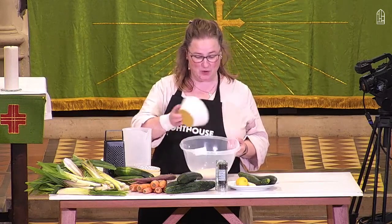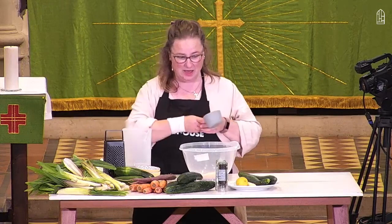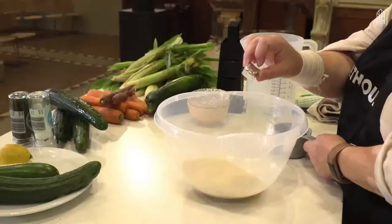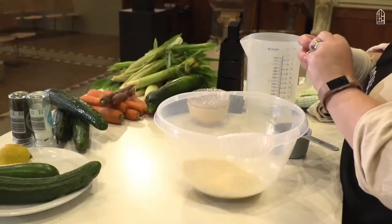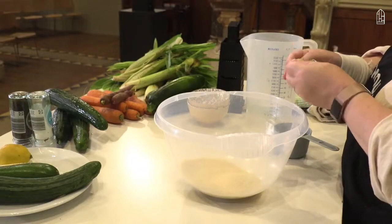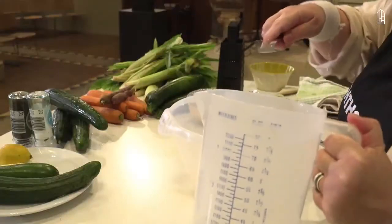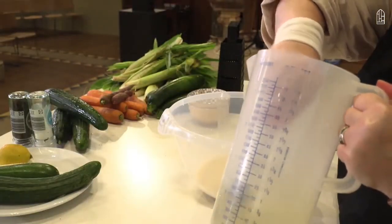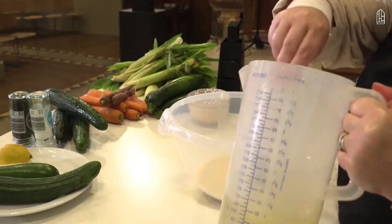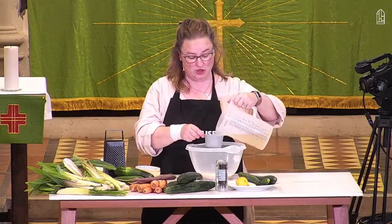I'm just going to pour that into the bowl and then I'm going to make some stock. I've just got an ordinary stock here. If you're really clever you can save all your vegetable peelings and boil them up to make your own stock, but stock cubes can work just as well. Just boiling that into some boiling water here, give it a bit of a stir, and then two cups of this. I'm using vegetable stock.